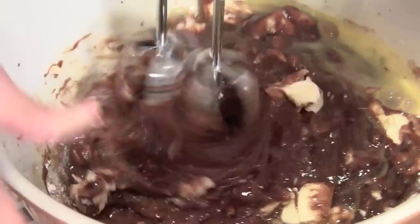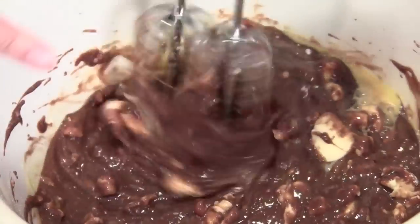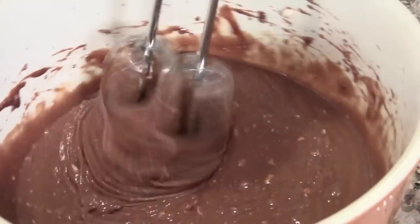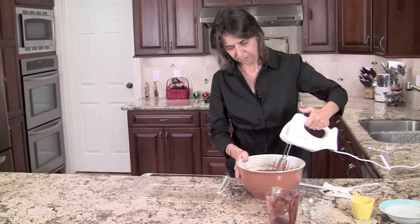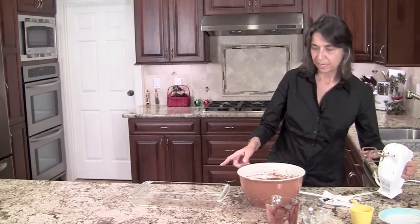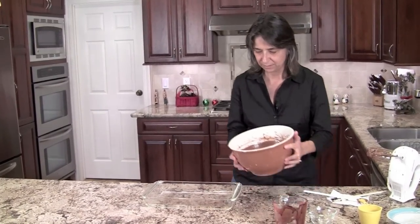Combine that with the mixer. Butter needs to be softened so that it'll mix well — as you can see there's still some lumps in there. Now that everything is well mixed, I'm going to pour this into a 9x13 dish. I don't even have to spray any Pam or anything into it — it's fine just the way it is. So I'm going to pour this in.